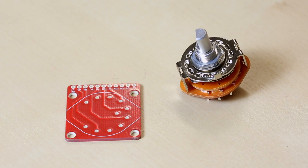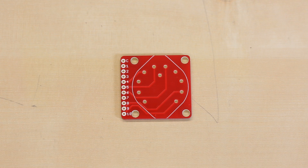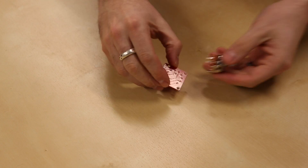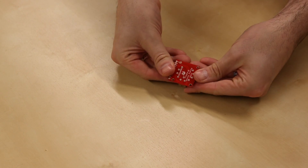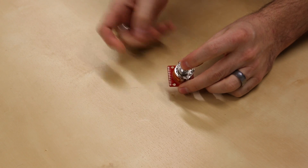What better way to use this rotary switch than with a nice little breakout PCB. This is a very simple PCB that the rotary switch just kind of drops into. Solder it on the back and you have pins 1 through 10 and the common for the rotary switch.